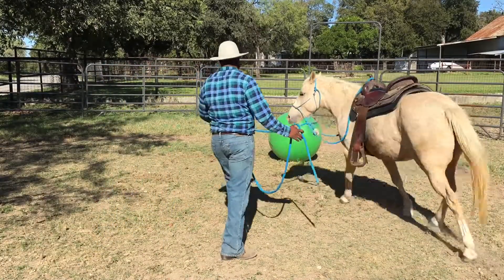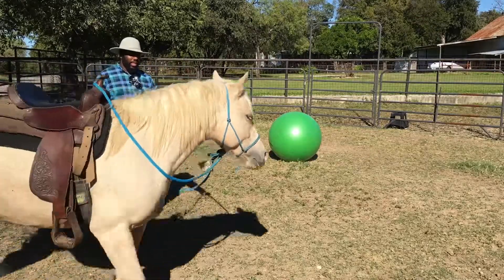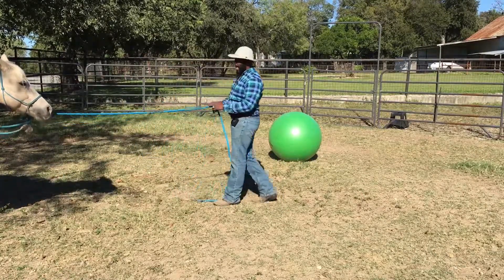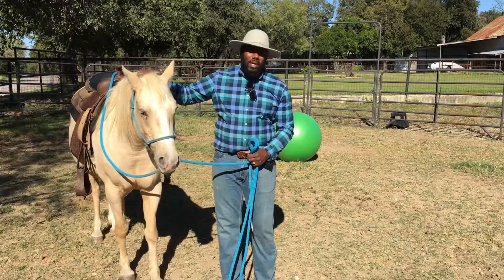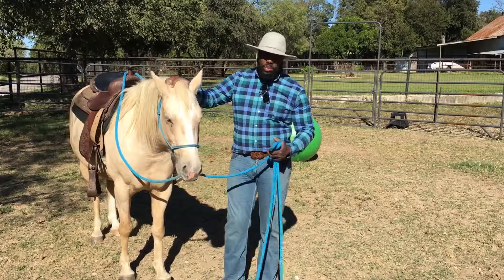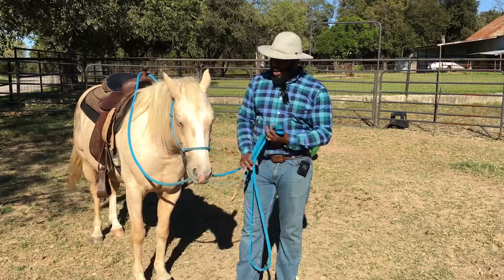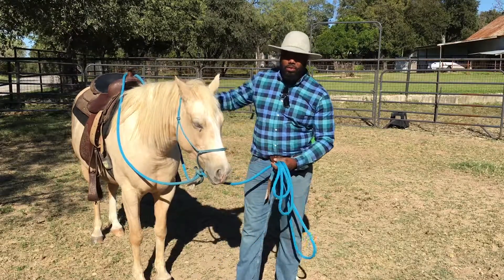Doing ground exercises is so important for our horses, especially if we want to set them up to be successful and confident in us as their leader. A lot of times we have unrealistic expectations of our horses — we tend to ask them to do things that we really haven't prepared them to do. By taking the time to do ground exercises, we're actually preparing them and setting them up to be successful when we climb up in the saddle. It's a way to help build their confidence, not only in themselves but also in us as a good and suitable leader for them.